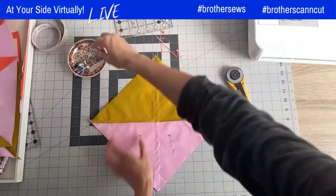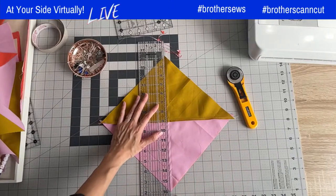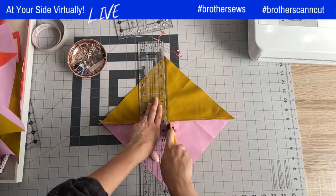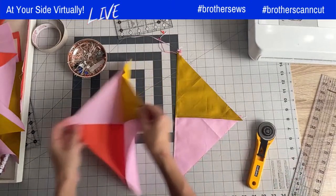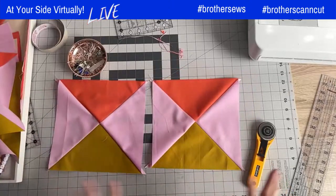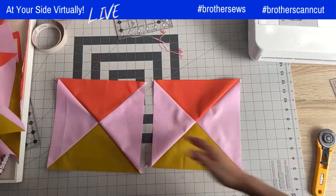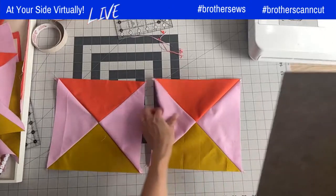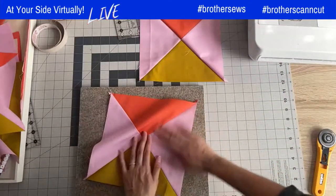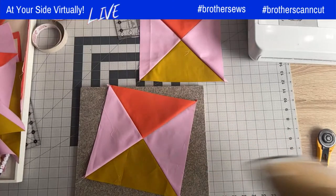Instead of cutting four individual triangles, you've just cut two squares, and with a few seams you've made a quarter square triangle. I'm going to quickly press this open and then show you how to trim. I'll do the first one — this beautiful split quarter square triangle — but we're not quite finished because we've got to trim it. Trimming also gets rid of the little dog ears in the corners.